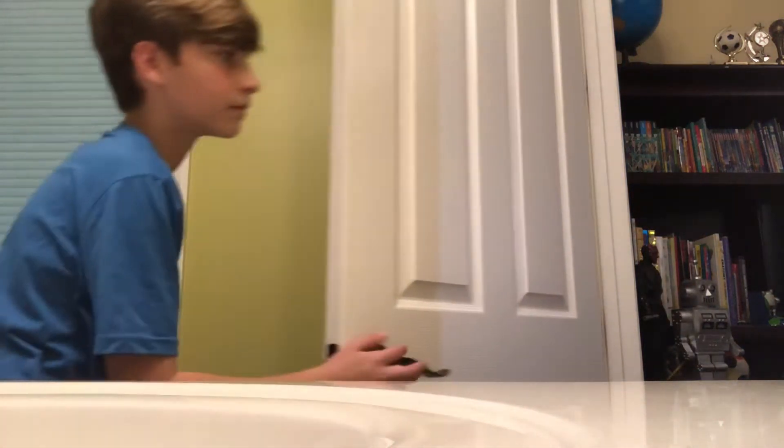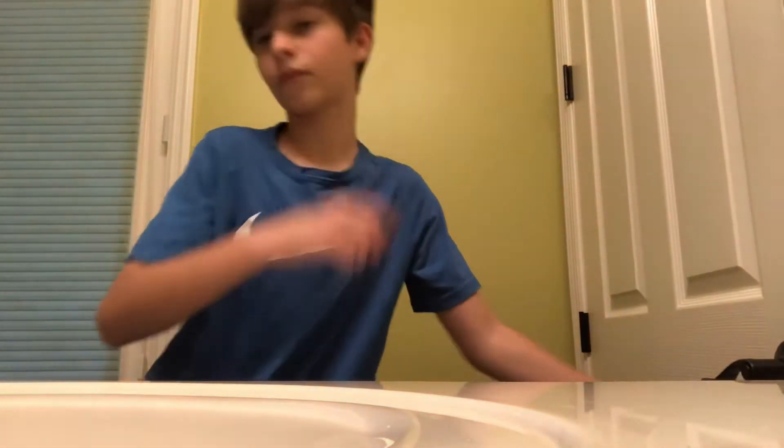Hi, welcome to getting a middle part with Trey. Today we're going to be attempting to get a middle part with Trey. Let's get started.